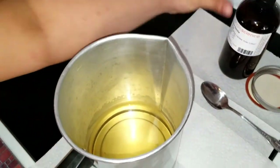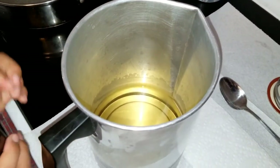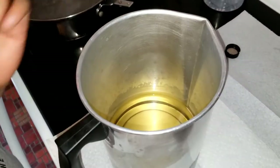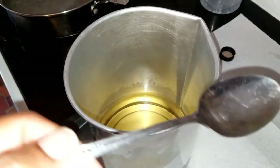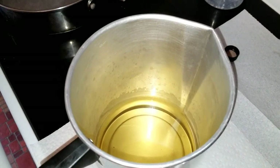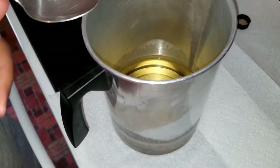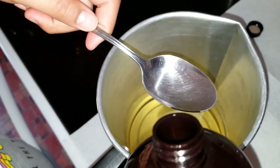We are using Very Vanilla. How much do we add? Another item we needed — which we should have mentioned earlier, and I'll leave a full list in the description box — is a tablespoon. This is approximately one tablespoon. The measurement to use is: for every pound of wax, you need two tablespoons of fragrance. So you're going to use two of these.